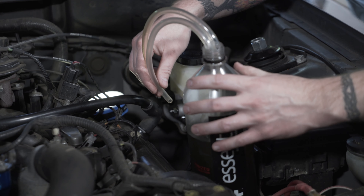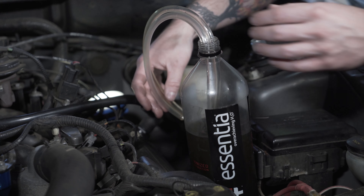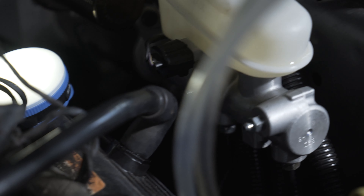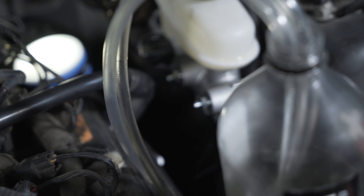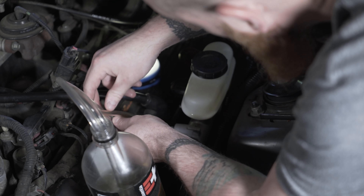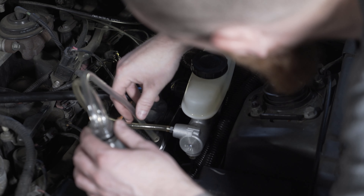A common occurrence with this type of master cylinder is that it tends to get air in it and needs to be bled basically every time you bleed your brakes. You'll know this by a mushy or entirely loose brake pedal. If your brakes work fine, there's no need to bleed the master cylinder, but if they don't, do the following to bleed the master cylinder and your brakes should firm up.